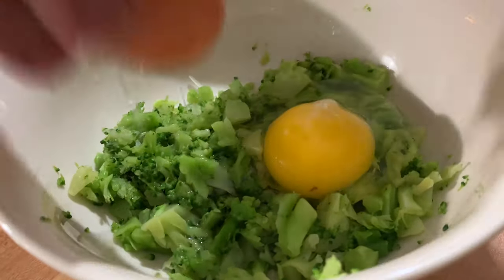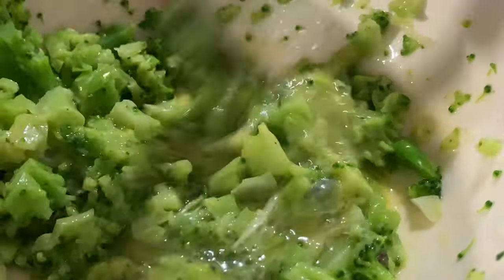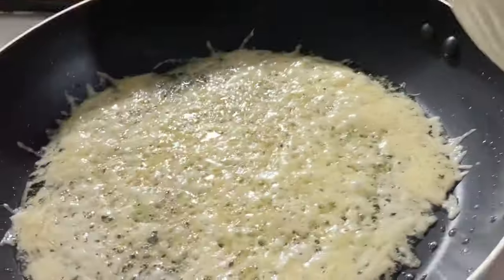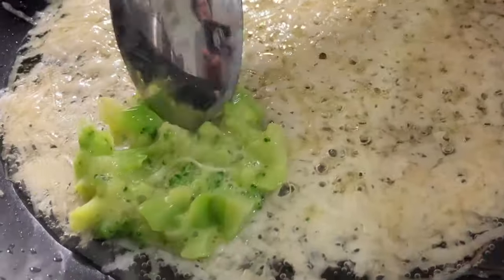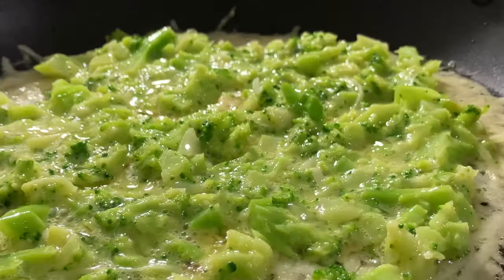Now we'll put in one egg. You get a fork — the fork gives it a really nice mix. Now we're gonna put it right on top of the cheese. Put a lid right on it, and the fire is now on low. We want the egg with the broccoli and the cheese to rise together, so we're probably gonna let them cook for about three minutes.